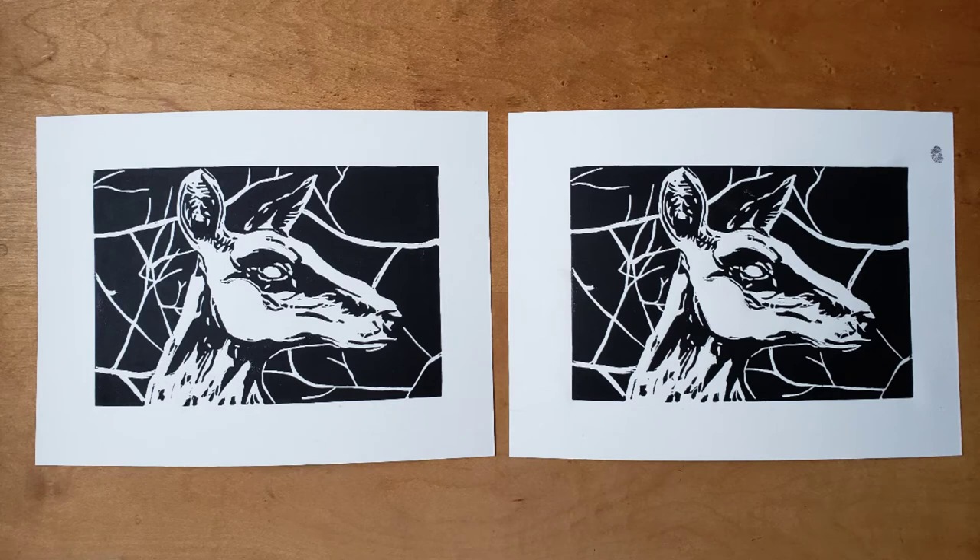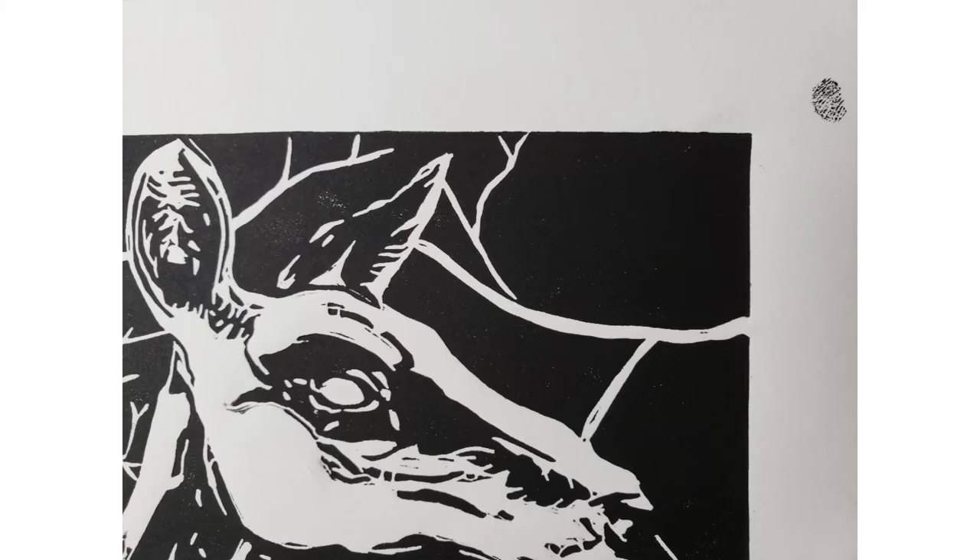Here, the print on the right has a thumbprint in the corner. Some thumbprints can be removed, which I'll cover in another demo, but you must first allow the ink to dry completely.